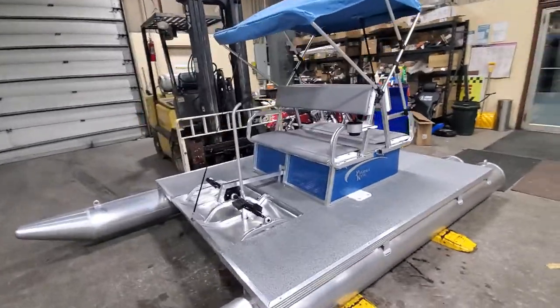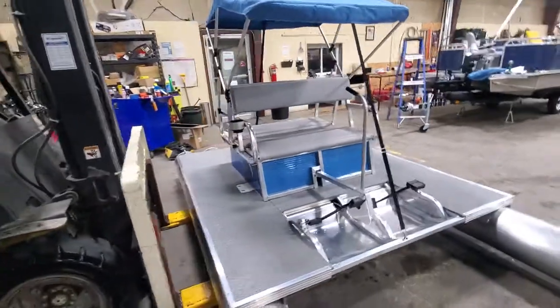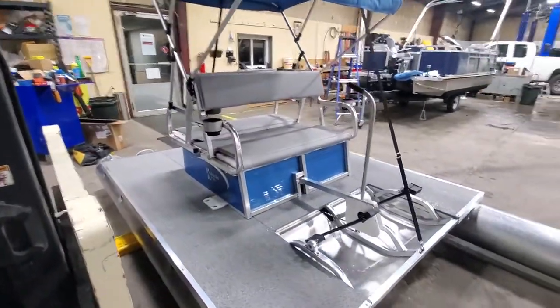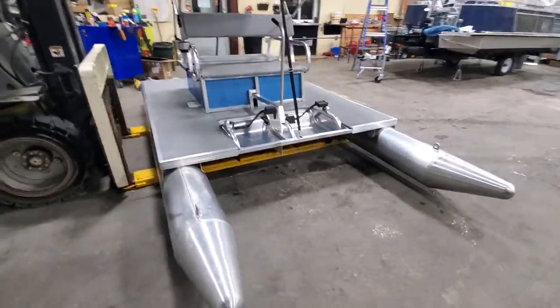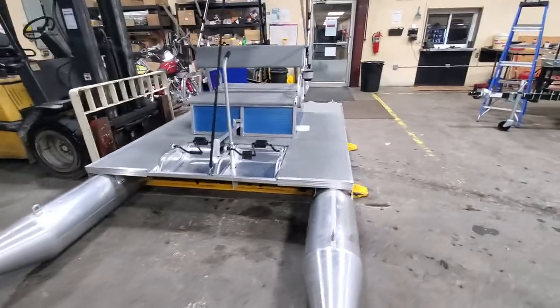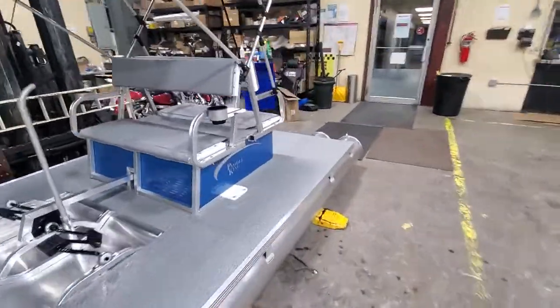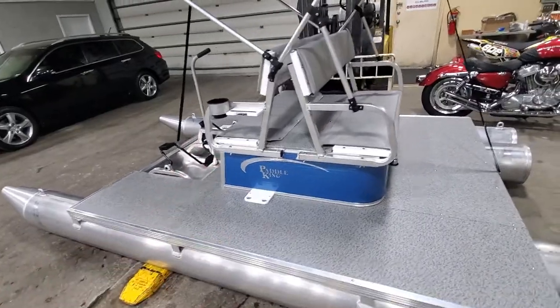I'll go through a couple features on this boat and cover a couple things I've already covered in the past. This boat is a four-person paddle boat — it holds 830 pounds. There are four pontoons: two that stick out the front, and on the rear you can see the other two as well, and they stop short of the pedaling area there.